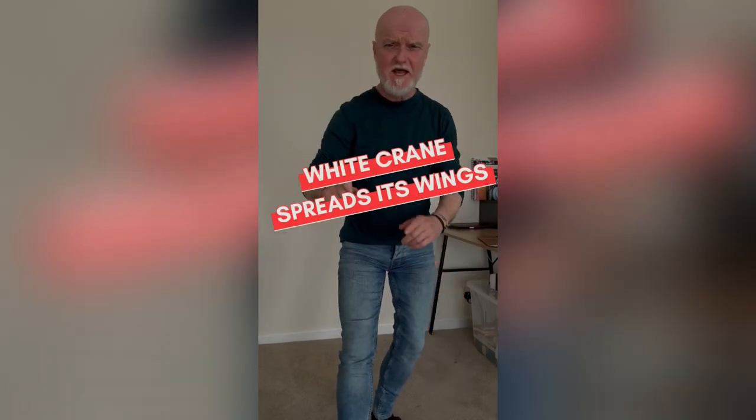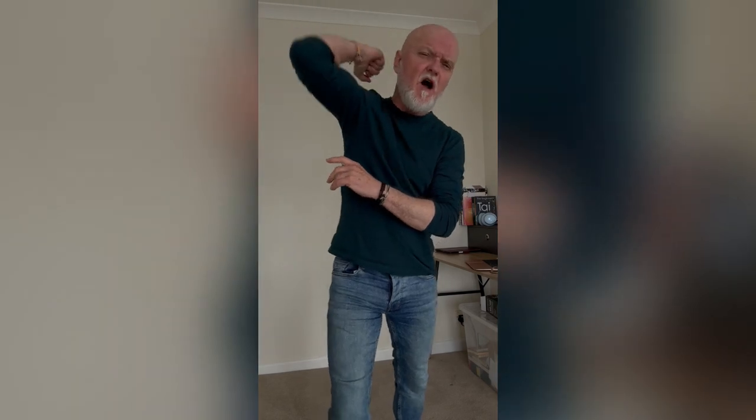How not to do White Crane Spreads Its Wings. First up, what I'm not talking about is stylistic differences — whether your arm is up here or turned out, whether your elbow is high or low, whether this hand is at hip height or out at the side. These are purely stylistic differences that vary from style to style, from school to school, and mean as little as language accents — whether you're describing someone from Liverpool or someone from London.